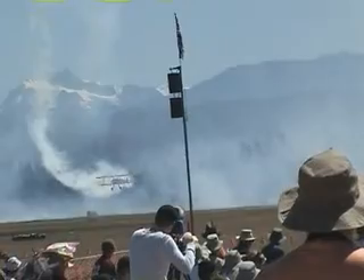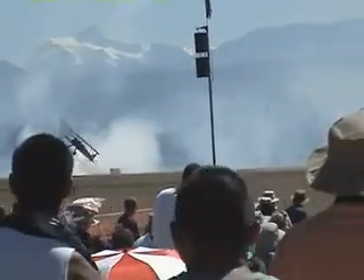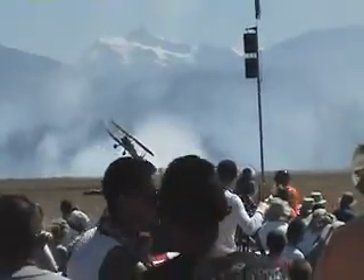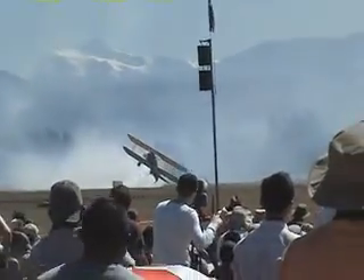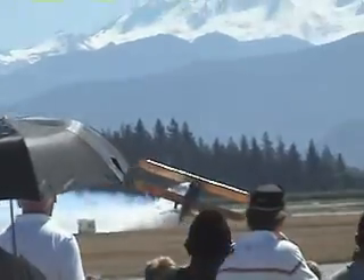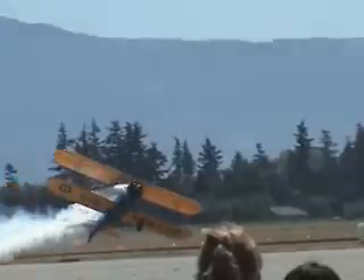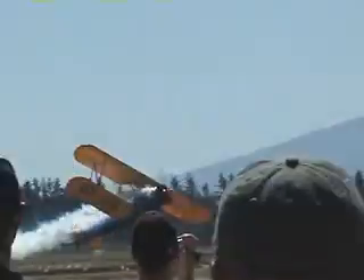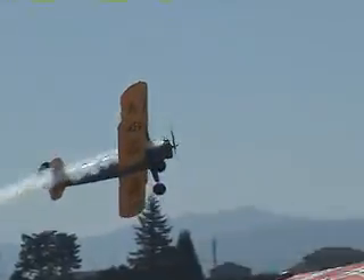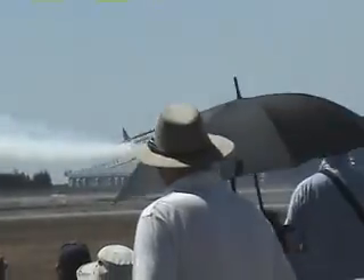Now, watch this. This you will not see anywhere else in an airplane like this, I guarantee you. It's called the Harrier Pass. Sean Tucker calls it the Harrier Pass. Look at the tail, just inches from the ground. This is the Harrier Pass, ladies and gentlemen. Unbelievable. Just a few inches off the ground. It's a stock 220 horsepower steel lift. John pulls up the Harrier Pass.